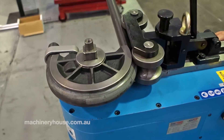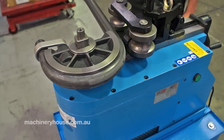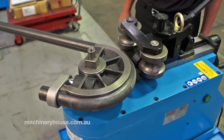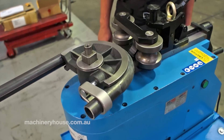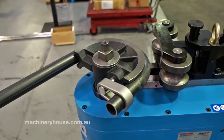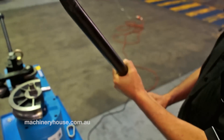The machine has now stopped automatically — I've taken my fingers off the button. And as you can see, you now have your perfectly bent water pipe. That came out rather good, with minimal deformation.